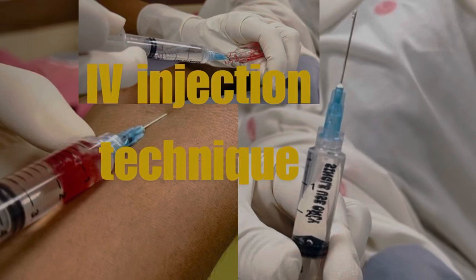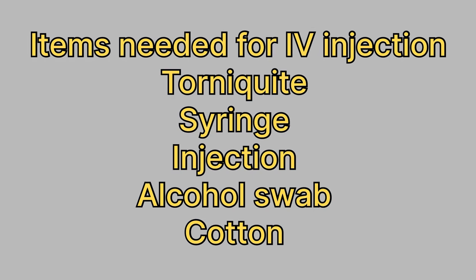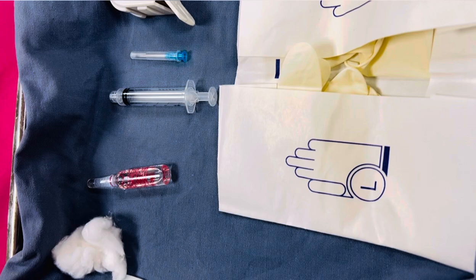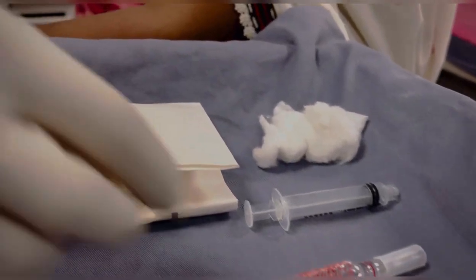Welcome back to Learn Medicosis. This is Alvina, and you're going to learn the ins and outs of administering an IV injection. Now let's go through all the essentials — gloves, tourniquet, syringe, injection ampoule, and alcohol swab.